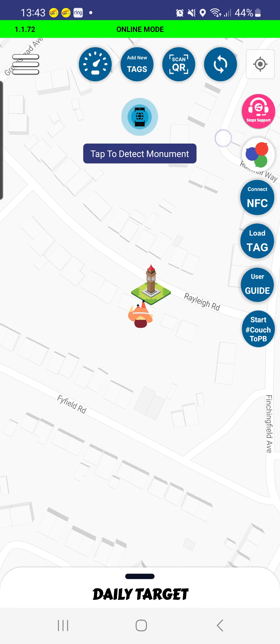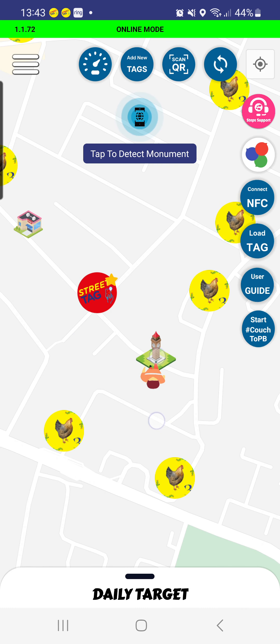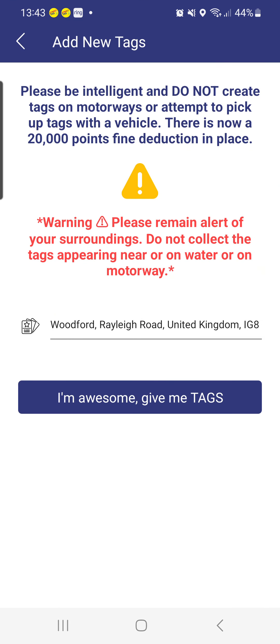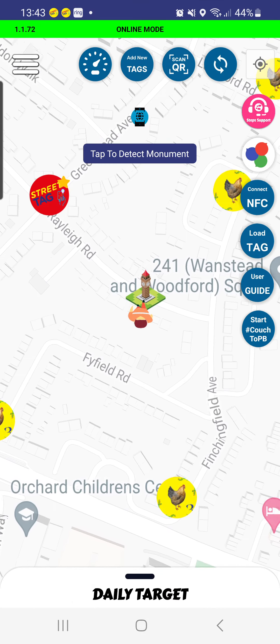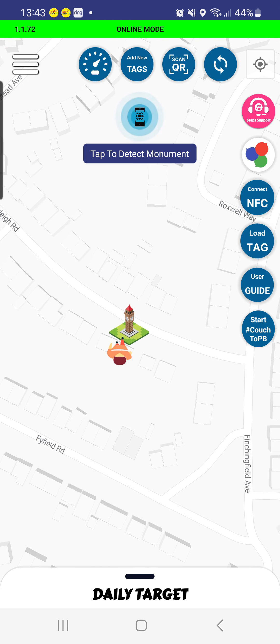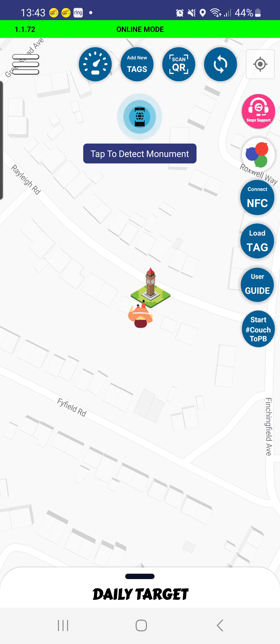Then click Upload and the community will automatically verify the steps for you. Also, if there aren't any tags around you, use the Add New Tags option — click on that, make sure it's in a safe space, and you can drop and plot your own tags. Please make sure there aren't existing tags nearby, as the app will not allow you to add one if there are. You can also use Load Tags to refresh the tags around you.